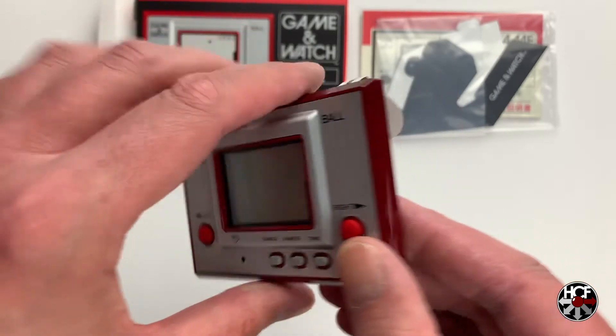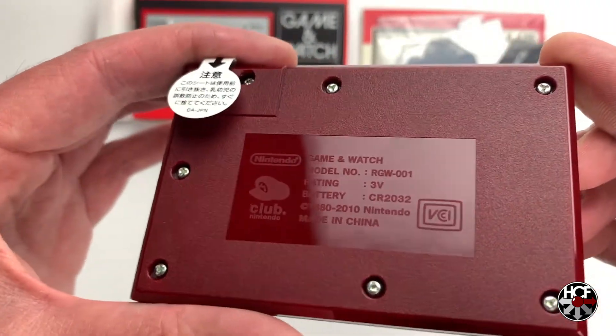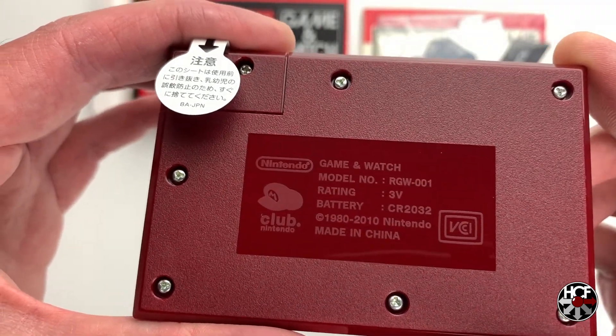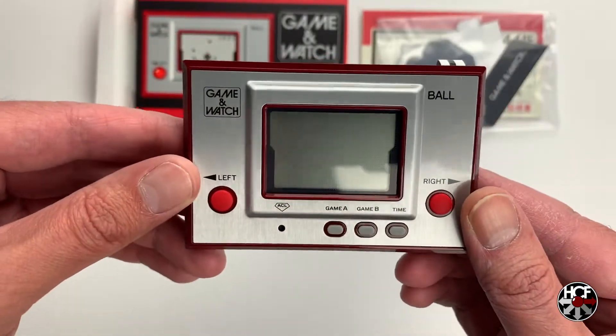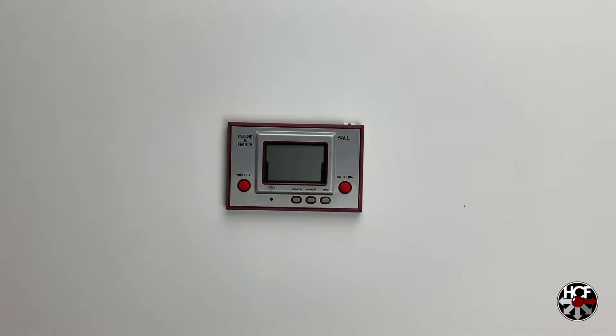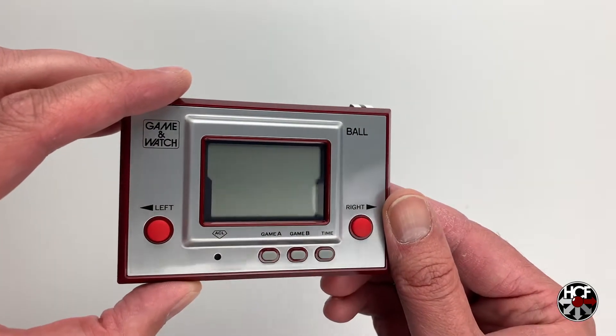On the back, we've just got some basic information on what the system is. This is very reminiscent of the original Game & Watch systems, and we also have the Club Nintendo logo. The system looks great — I'm really happy with this, and I think Nintendo's done a great job reproducing this. As a giveaway prize, this is awesome. So let's see how it plays.